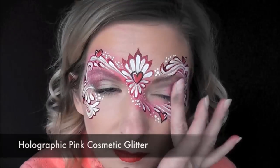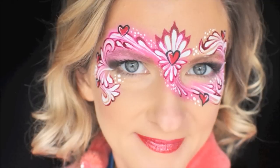And I added some holographic pink cosmetic glitter just above the eyebrows on each side and also on the lip. And that's the finished look. Thank you guys so much for watching — if you enjoyed it, be sure to give it a big thumbs up, comment, and subscribe. I'll see you next time.